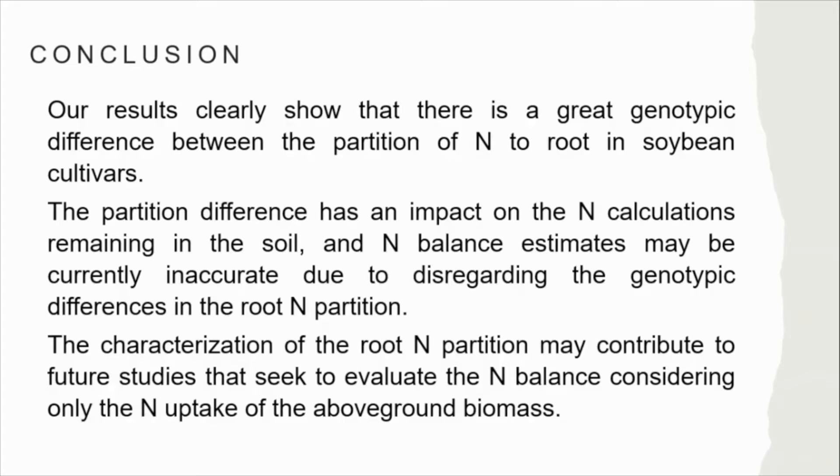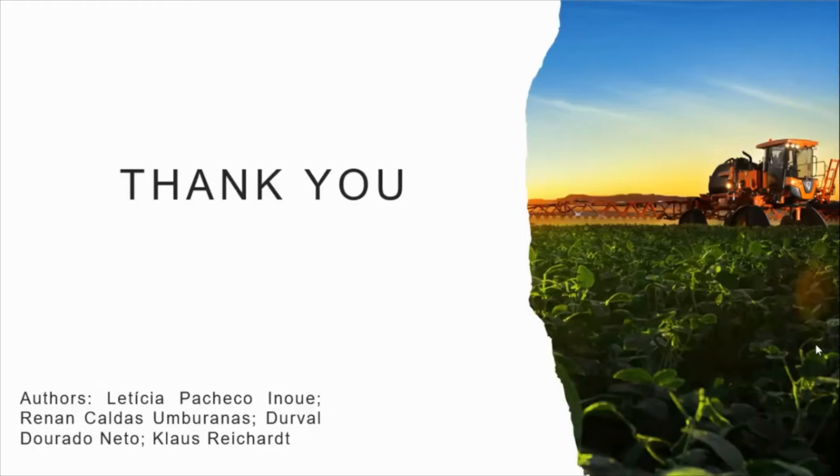Our results clearly show there is a great genotypic difference in the partition of nitrogen to roots in soybean cultivars. This partition difference has an impact on the nitrogen calculation remaining in the soil, and any nitrogen balance estimates may currently be inaccurate due to disregarding the genotypic difference in root nitrogen partition. Characterization of root nitrogen partition may contribute to future tools that seek to evaluate the nitrogen balance considering only the nitrogen uptake of above-ground biomass. Thank you to everyone who has followed so far.